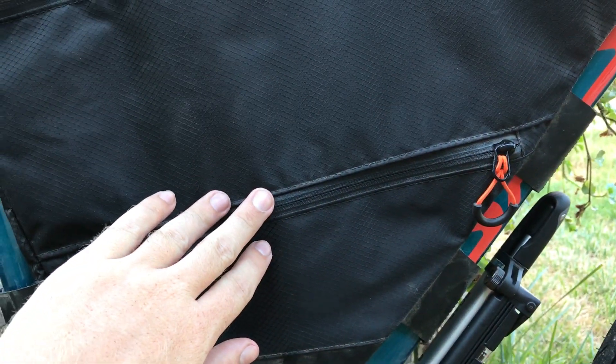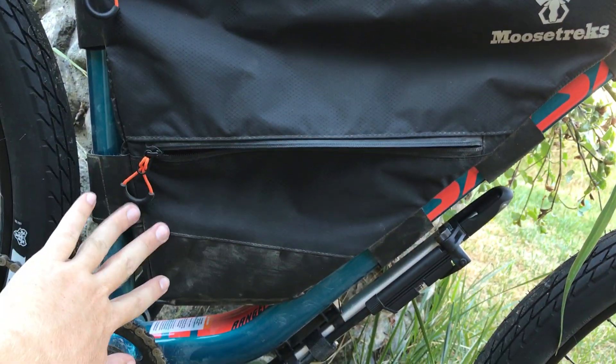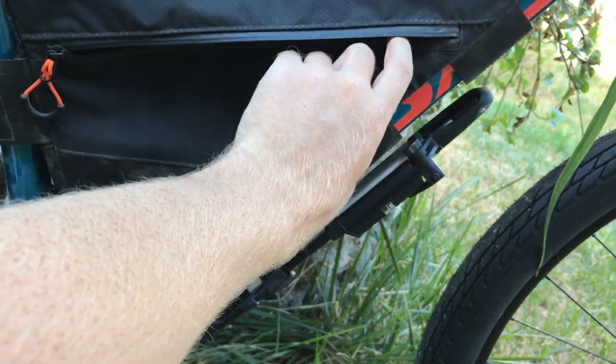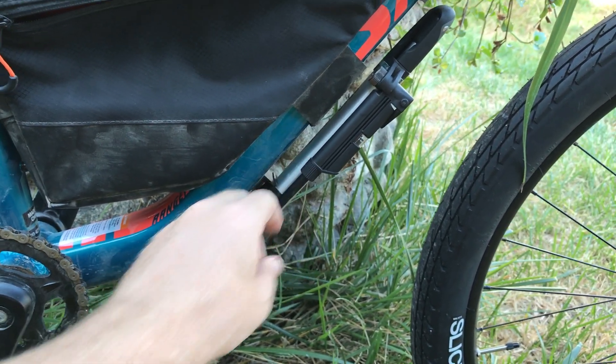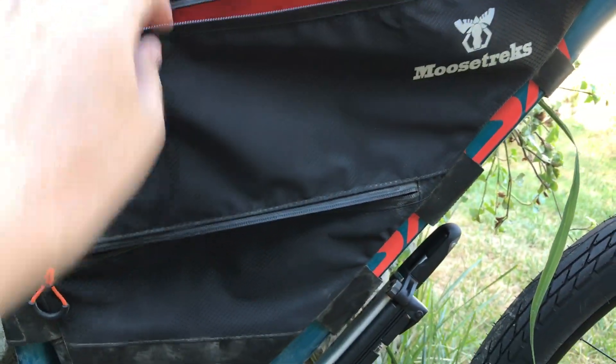It does have dual zippers, two sections, and they are divided. It is hard to pull the zipper when there's nothing in it. There's a divider with Velcro, and once you open it up you can get an idea of how big the bottom section is. Right now I just put the tube here and my tools here, and I have plenty of space left because I got this new pump that's way better. The top section of the bag is where I'll put a whole variety of things from extra food and beverages to clothes and whatnot.